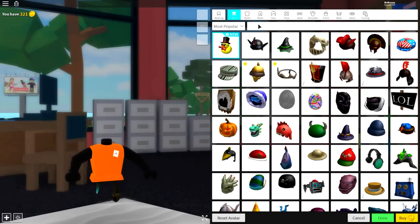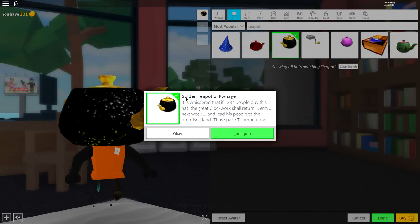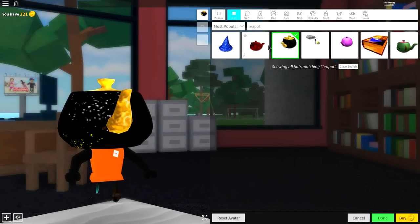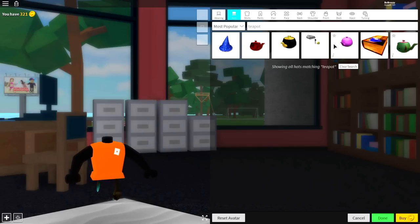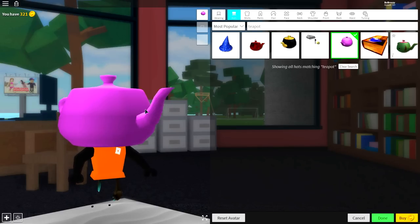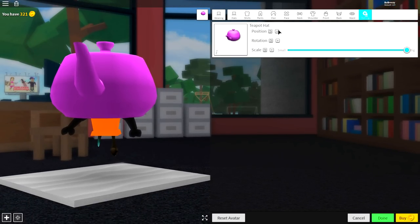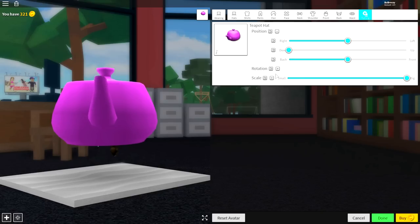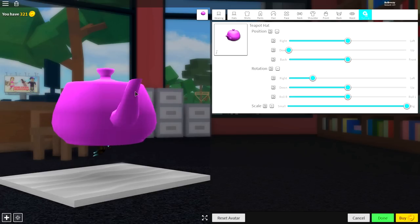Step 5 is to come over to the wearing selection because it is time to equip our teapot. Simply search 'teapot' up here and you will see this big black teapot - the golden teapot of Porridge. Alternatively you can use a red one, a pink one, or even a green one. We are going to use a pink one for this tutorial. Once you have equipped your teapot, come to the tuning, make it full size, open up the position and bring it down, then simply open the rotation and spin it around to the side.